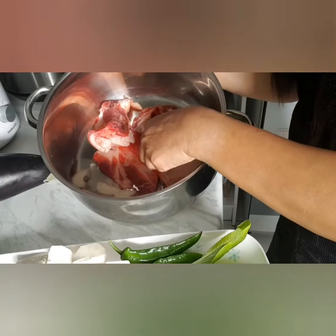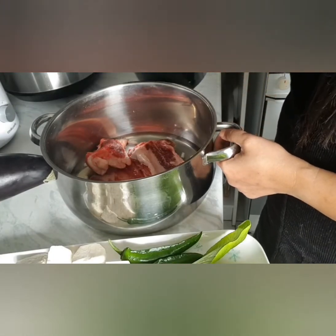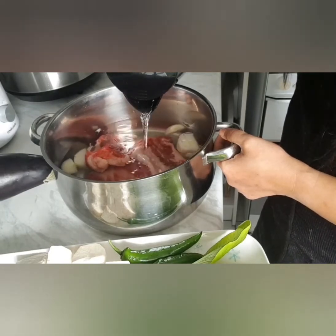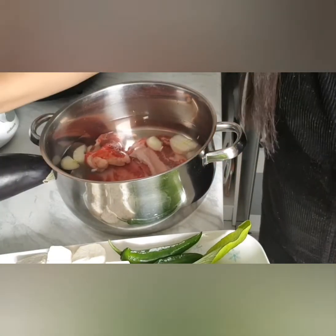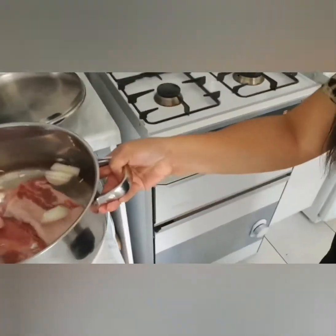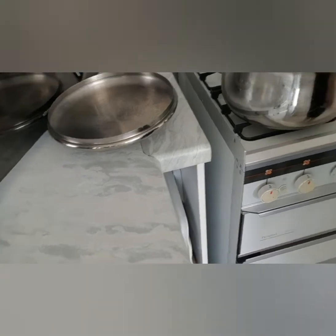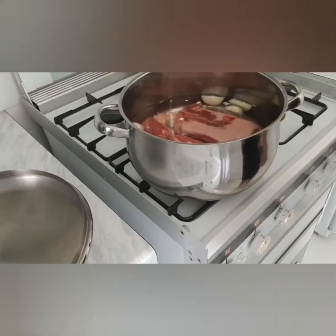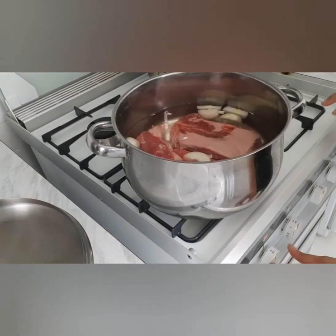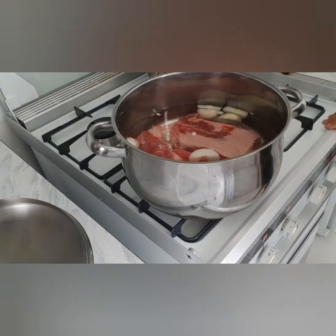We're going to put our beef ribs, then onions and water — one liter — until your meat is tender. We're just going to boil it until our beef is tender.